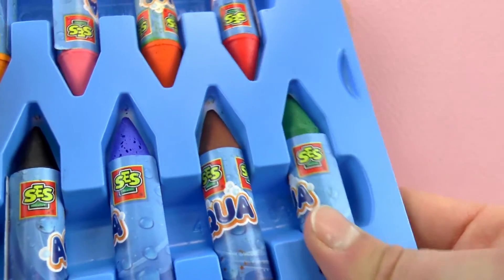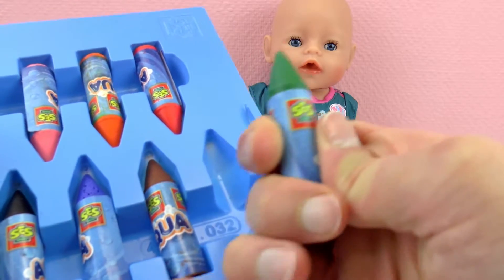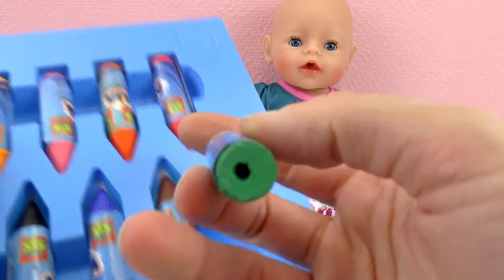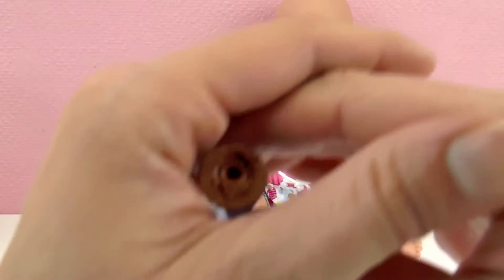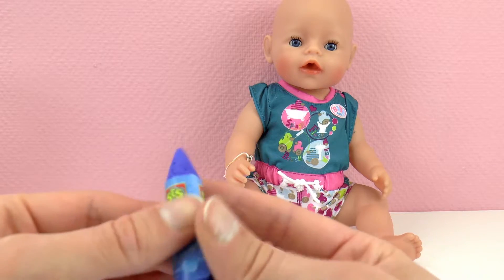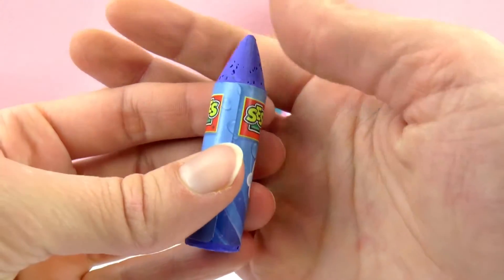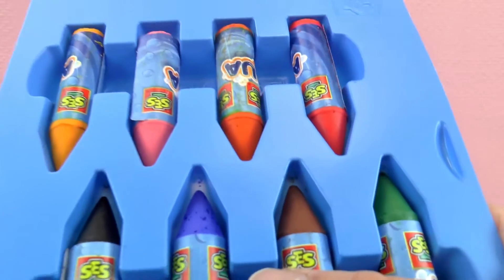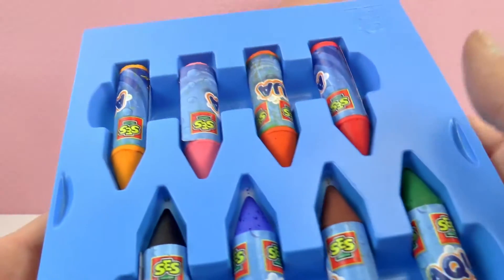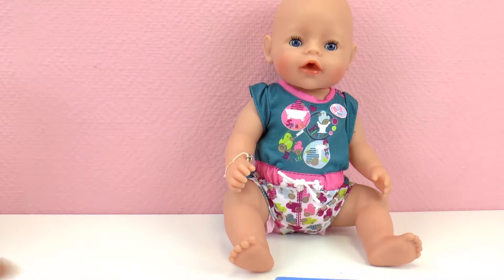So here we have 8 different colors. I don't know the material, maybe wax? They are covered with a plastic and there's a hole at the bottom of them. We have this brown one and there's also something in the middle. I believe the plastic cover it is wrapped with is also waterproof. We have red, orange, pink, yellow, and also black, blue, green and brown. That's all that comes in this set.